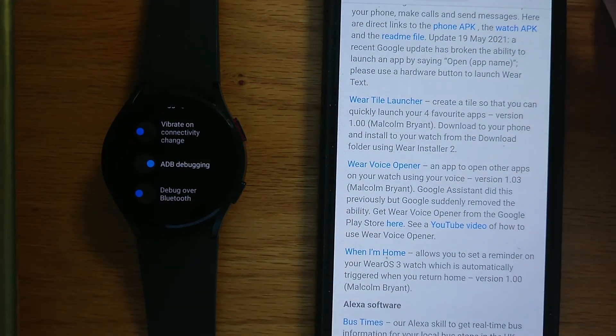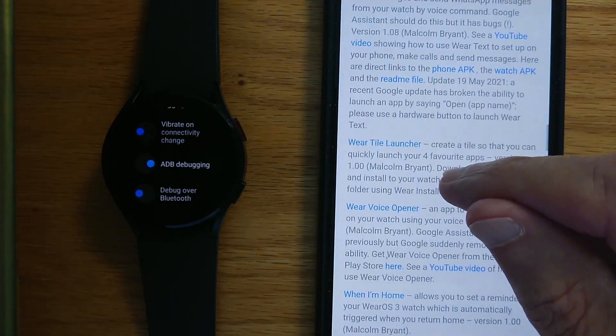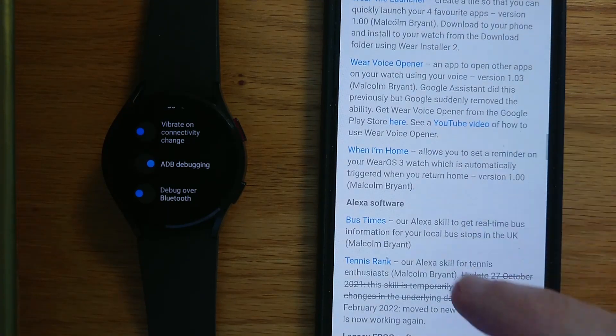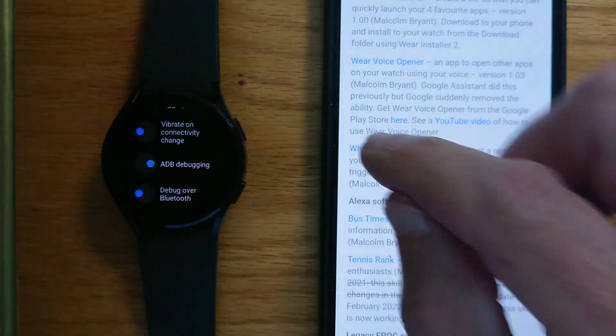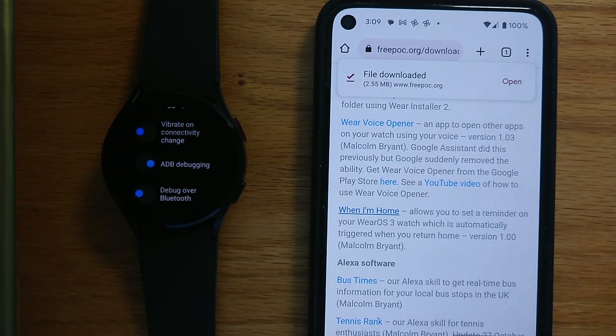We're going to download the When I'm Home app from the Freepop website that you can see here. I'll include the links in the notes of this video. File downloaded.